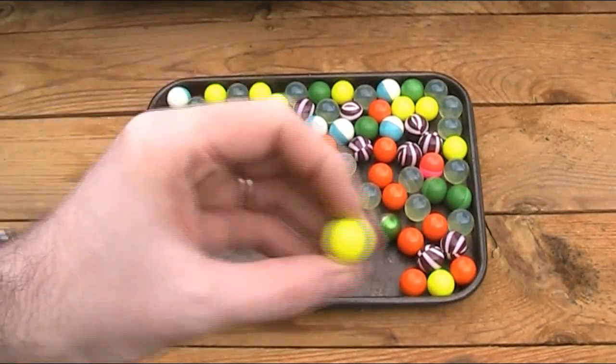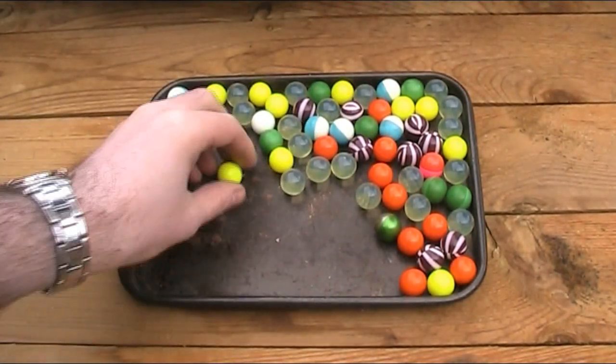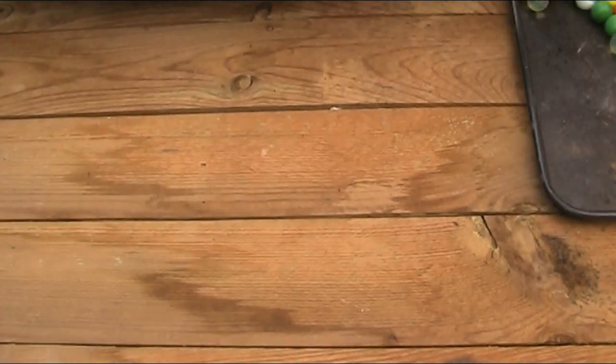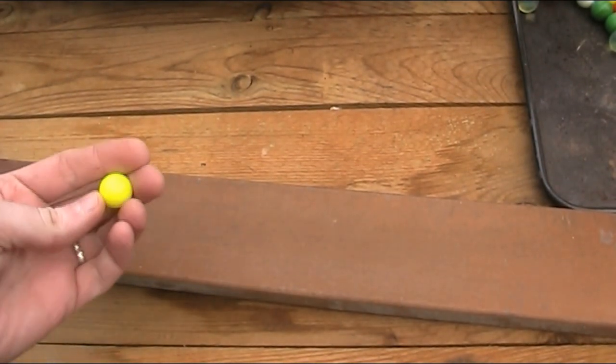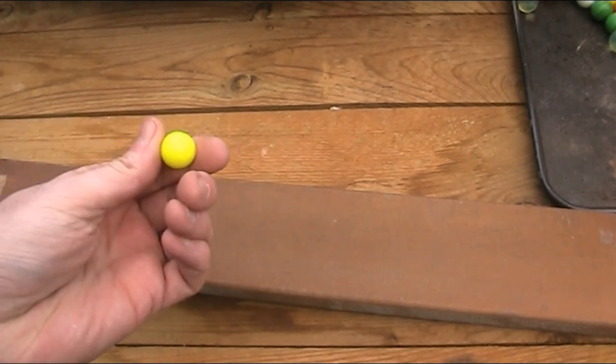But these are just standard .68 calibre paintballs that you'd put in your paintball gun. Whether you've been paintballing before or not, if you're not familiar with paintballs or what they're made of, they're basically just a coloured, non-toxic, food grade liquid encased in a gelatin capsule.